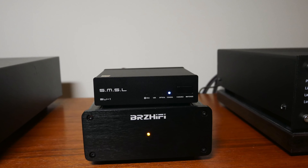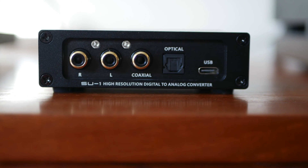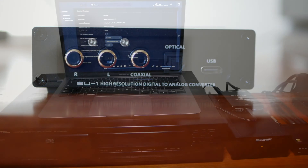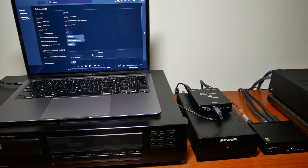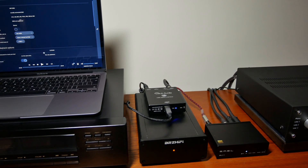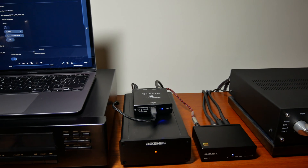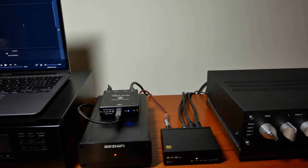It uses USB-C for its power input, so you can drive this from your laptop or a switch-mode power supply, but I recommend moving to a linear power supply. I'll go into my thoughts on sound when I talk about the three setups I've tried it in.